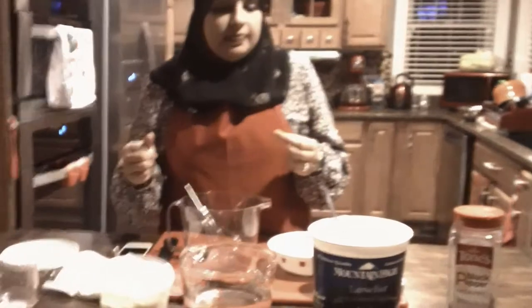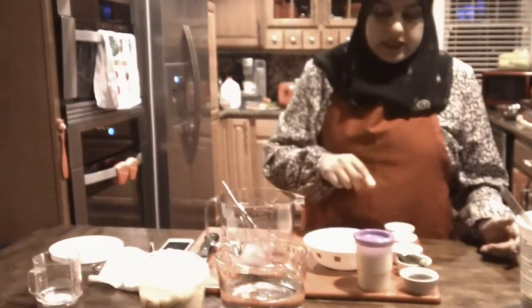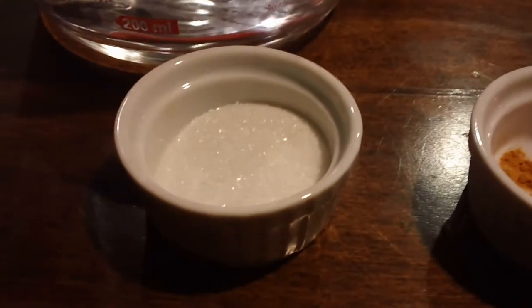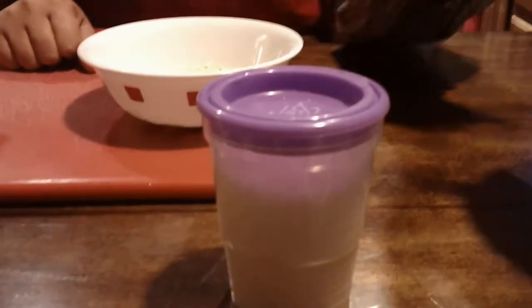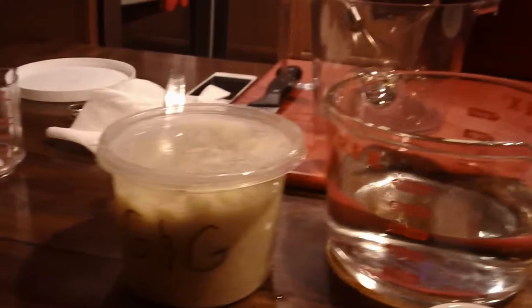The kadi is a yogurt curry that we eat and it's very much an Indian comfort food. Basic ingredients — we have some mustard seeds, curry leaves, turmeric, sugar, and cayenne pepper. We're also going to be using chickpea flour — two tablespoons — some citric acid, one and a half to two cups of yogurt thinned out with water, and some ginger and garlic.